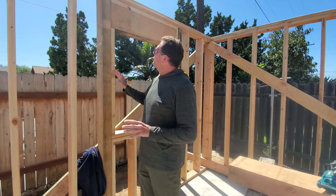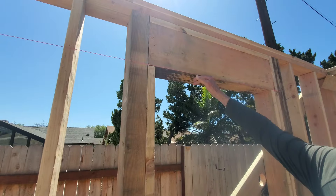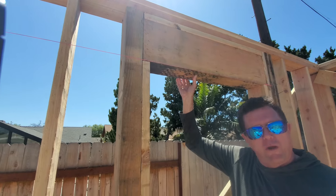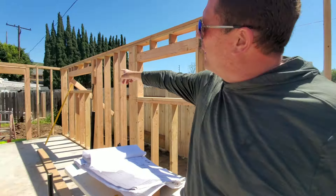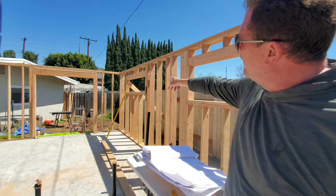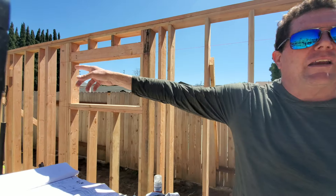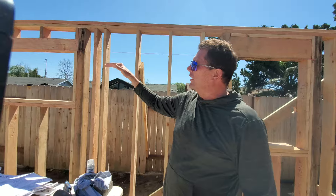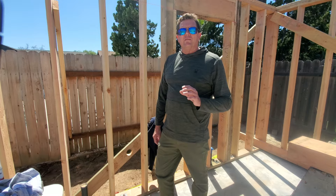One of the unique things we do — you can see this little string line right here. This allows us, once we get our first header in for a window and then another header and window framed up over there, when we install the third one we string that line and make sure they're all even. Even if there's wall separating them, you still want all your windows to be at the same line.